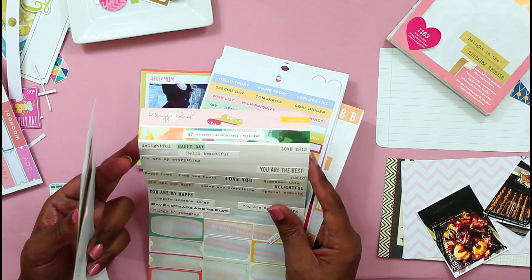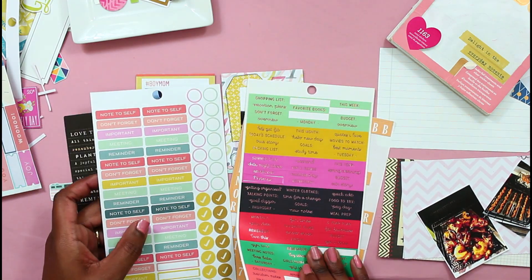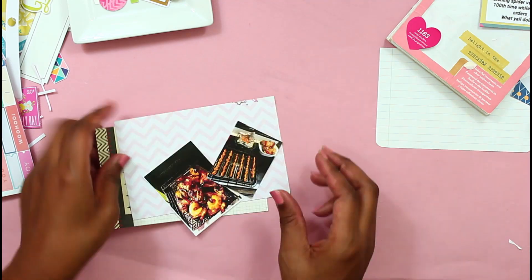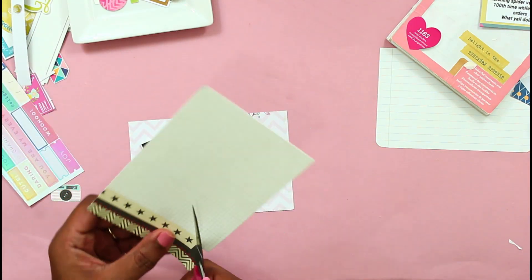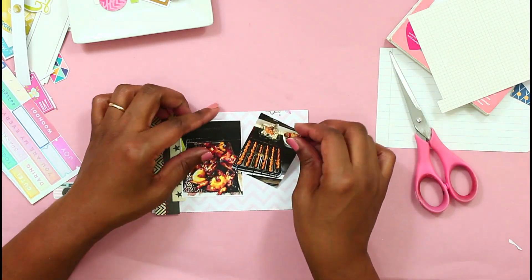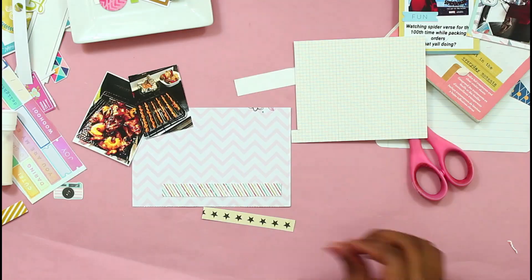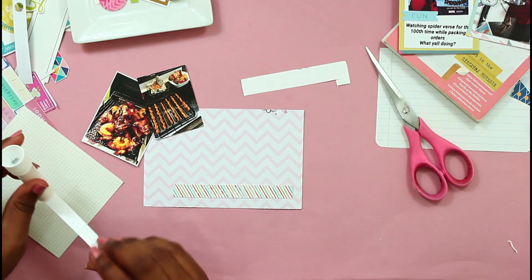I'm just looking for a word sticker to complete this card. Word stickers just kind of complete the card and give it that finishing touch. And for this last card, I knew I wanted to use these stars — they have that look like you give a movie or food a star rating. So the card didn't work, so I ended up just cutting the stars off.